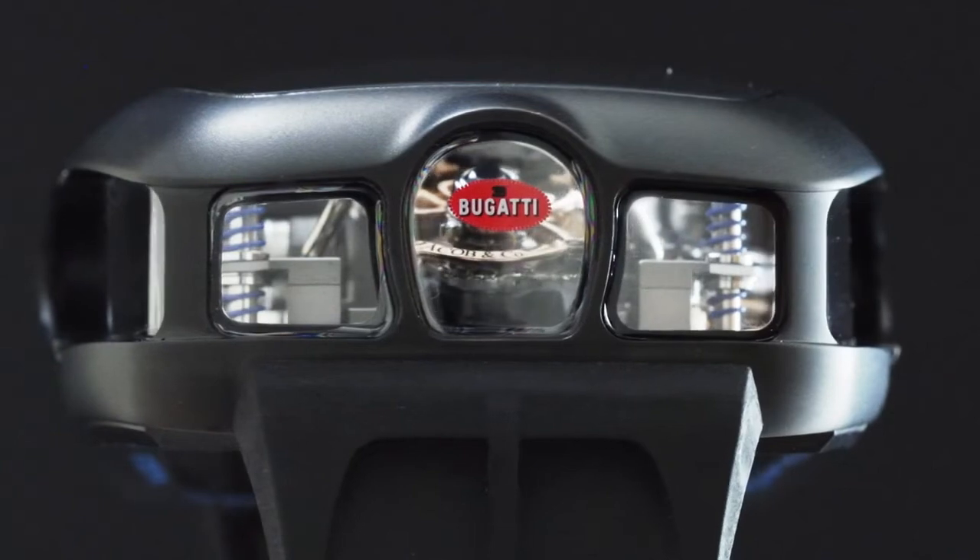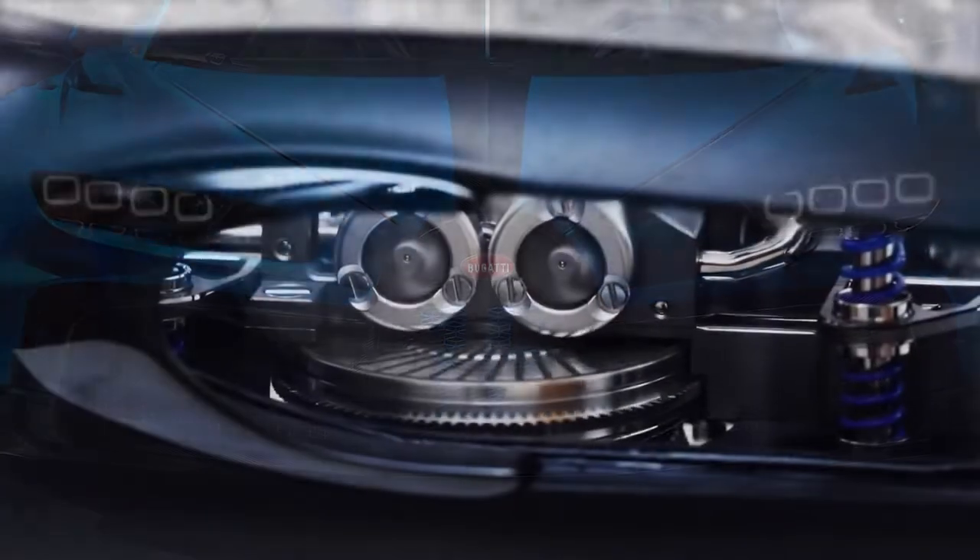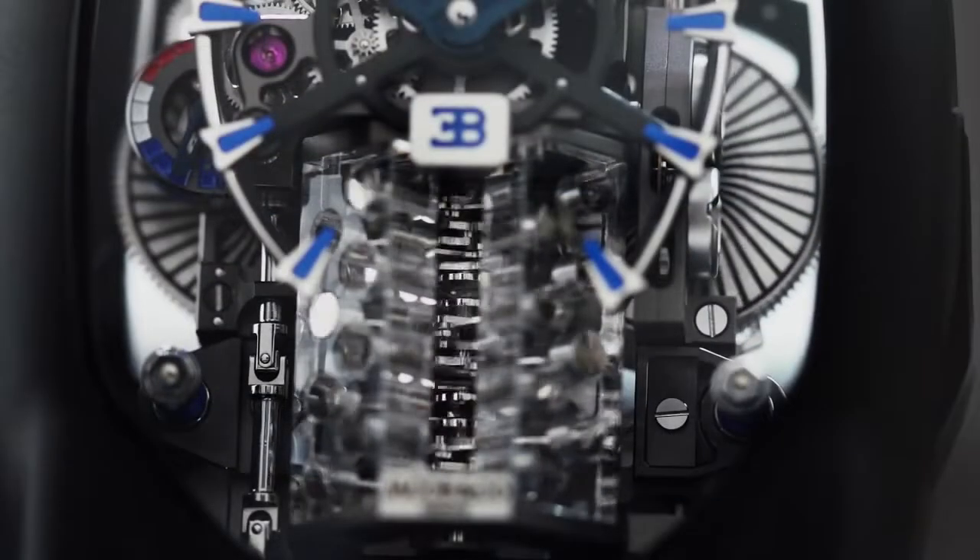The front of the case mimics the iconic Bugatti horseshoe grille, and two turbos spin while the animation roars.